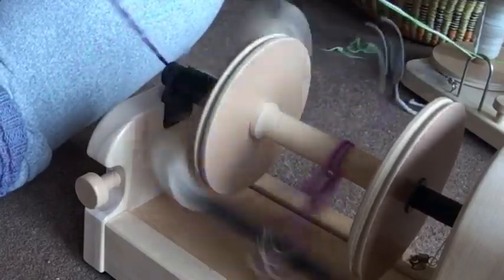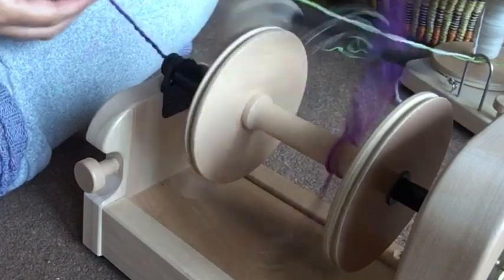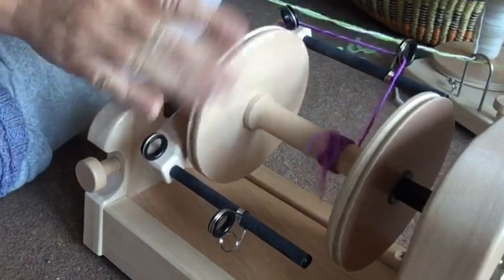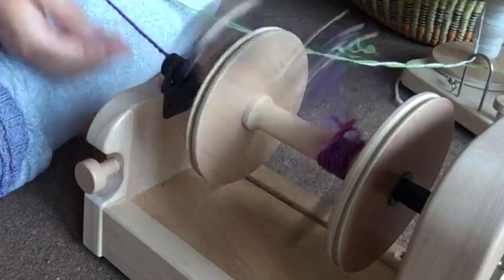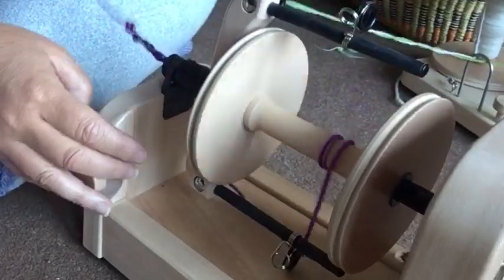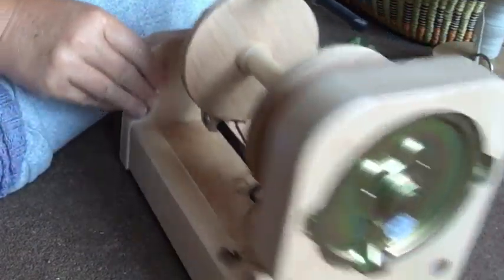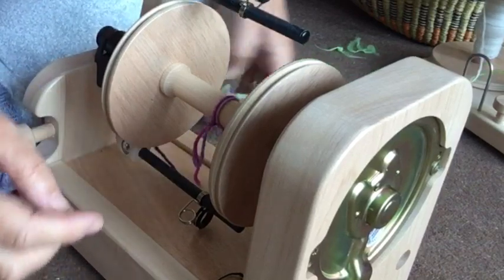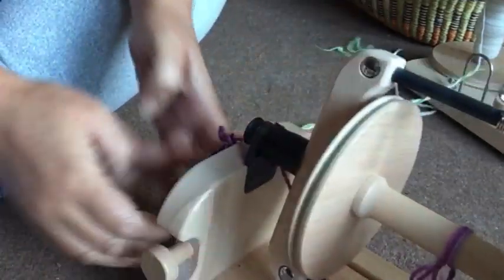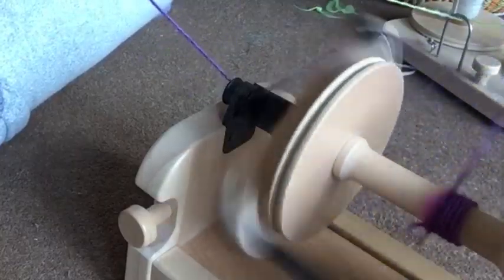Okay, so I'm getting twist again but it's not really feeding on. I'll give it a helping hand to get going. I'm getting plenty of twist in there but it's not feeding on — and of course it's not feeding on because I don't actually have the brake band over the back of the bobbin. That would help quite a lot! So let's give that another try. Yes, there we go — that helps, doesn't it!